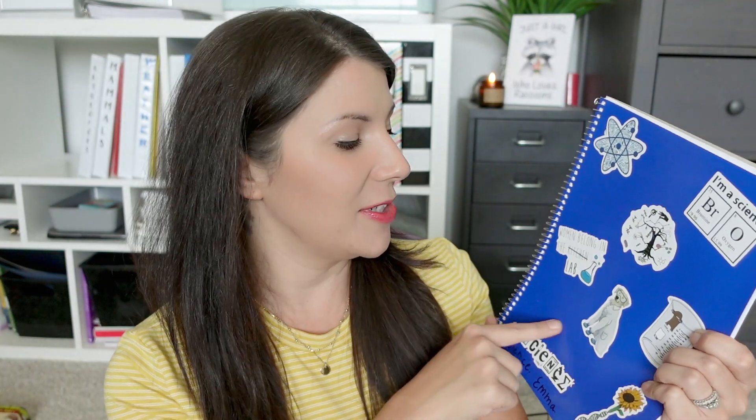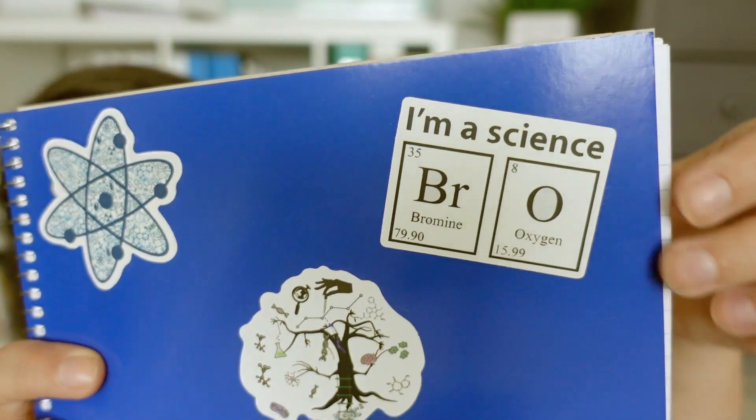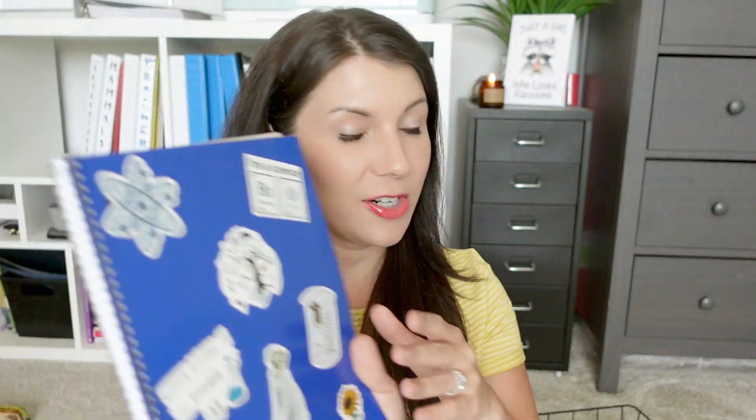We also got all our notebooks and journals ready. We previously used a science journal for all our science units — it's used for writing activities, vocabulary words, and if we watch a documentary, I normally have them write a few sentences or facts they learned. I bought a fun pack of stickers from Amazon for about $6 — all funny science-related stickers, like element names. Each of my daughters decorated their own science notebook, so that's all ready to go.